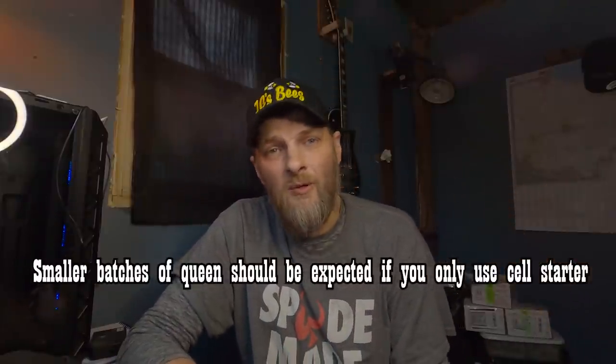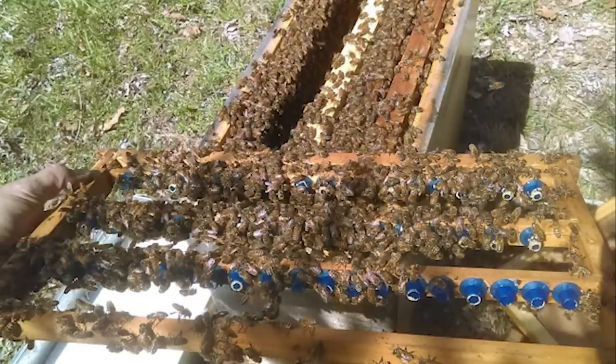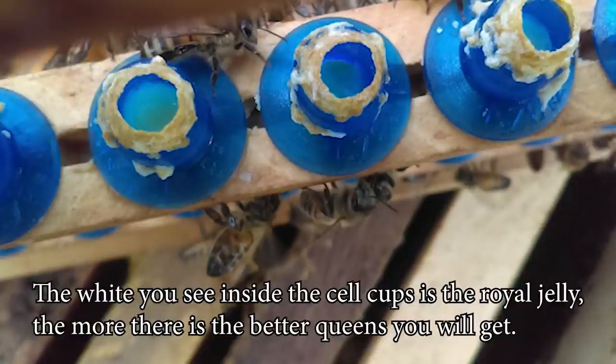Many people ask: do you use the cell starter just to start cells, or to finish them too? A cell starter means you would use it to start the cells, but I have used a cell starter to raise cells completely all the way through the process — when the virgins emerge, that cell starter becomes another colony and gets one of those virgins. The downside to only using the cell starter is you need a large quantity of nurse bees in there to get good queen production. Those nurse bees secrete royal jelly, and it takes a lot of royal jelly to make quality queens. I'll overlap a picture here to show you how full some of my cell cups are with royal jelly.